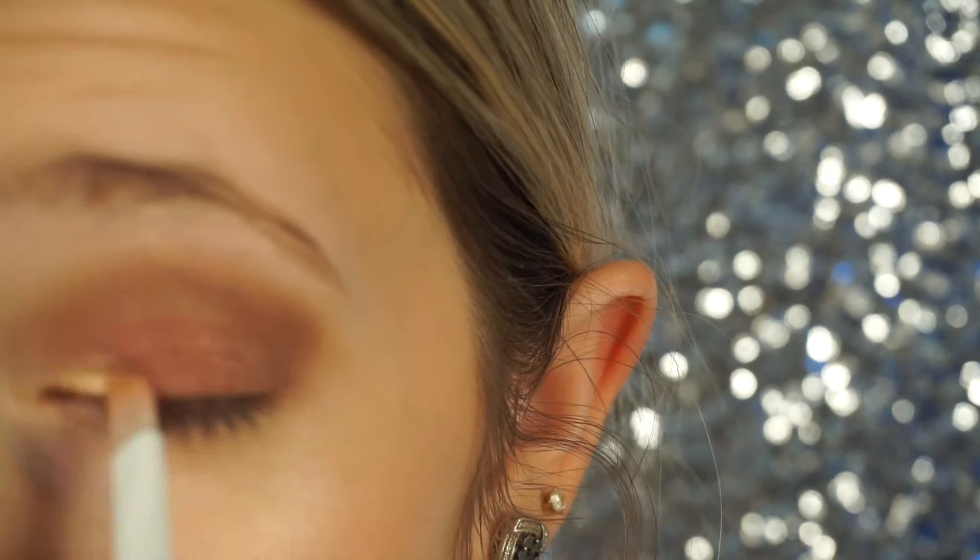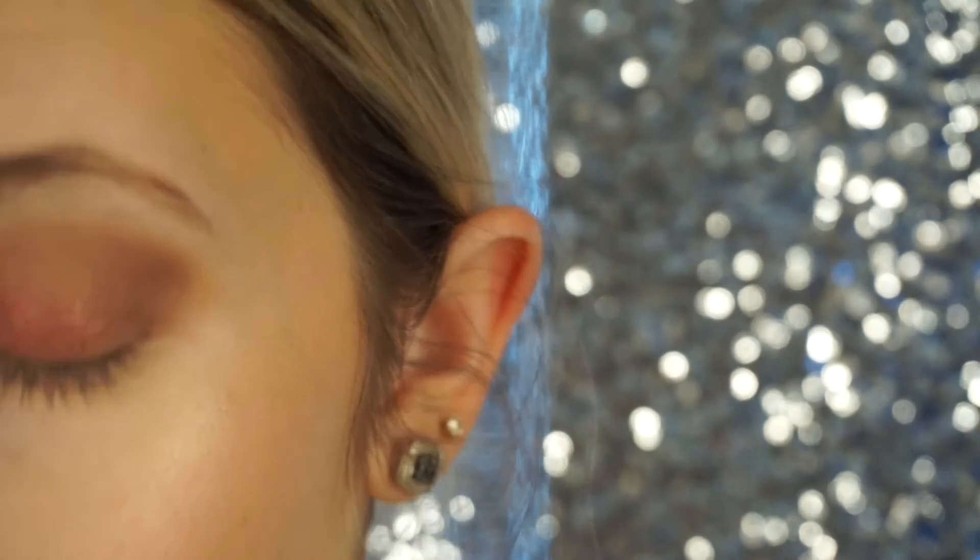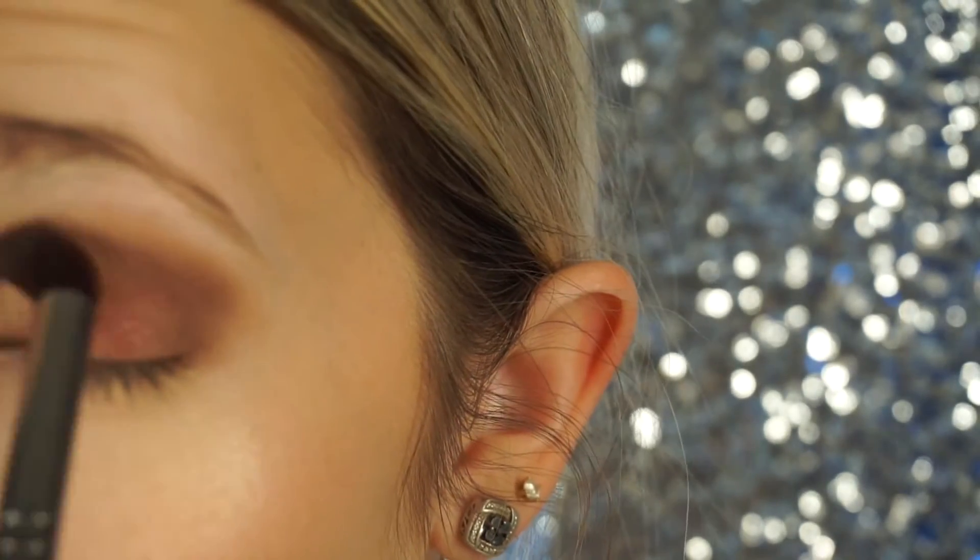Now we're going to be taking this little brush right here, and we're going to be going in with the color Hype. And we're going to put this on the inner corner and just blend all that out.